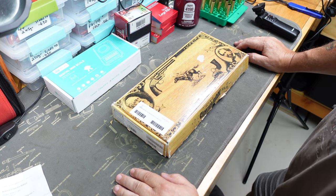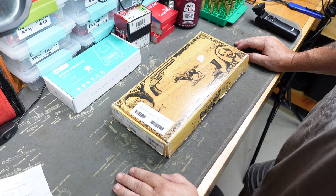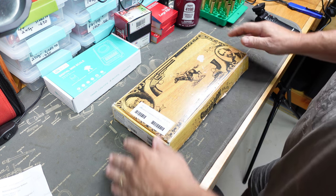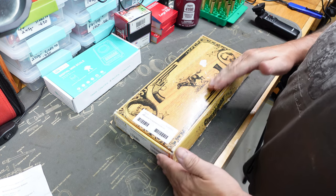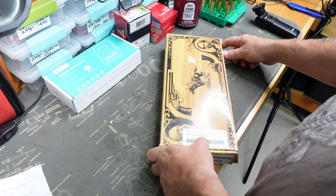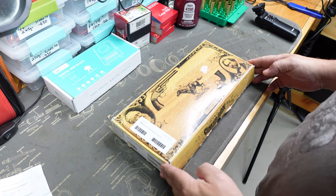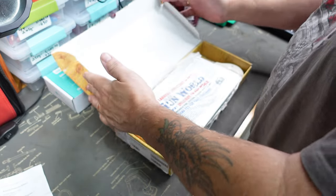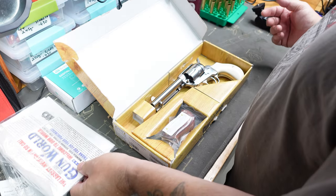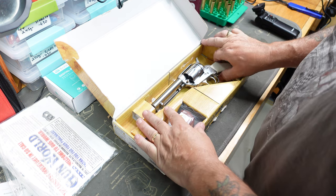Hi everyone, Macman here. So this is going to be the second unboxing - I picked up two revolvers this week. This is the second one; you saw the Evil Roy a little earlier. I picked up another Cimarron and this one is called a Thunder 45, again in 45 Colt. It comes with a box and all the paperwork - it is a used one again, but when I saw this in the shop I just had to have it.